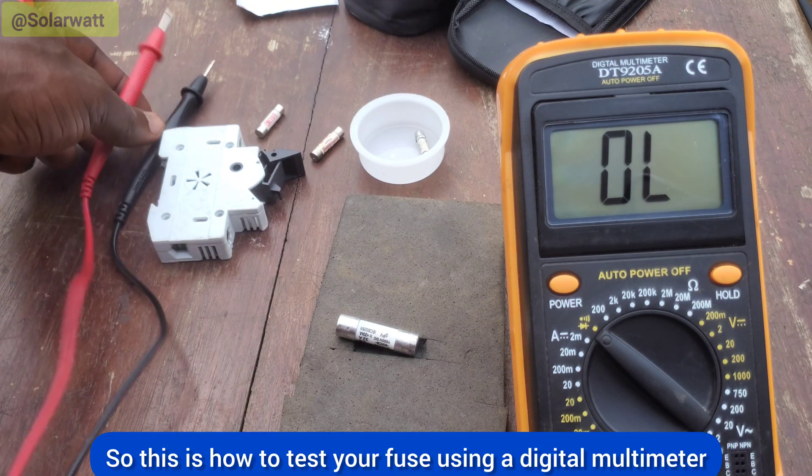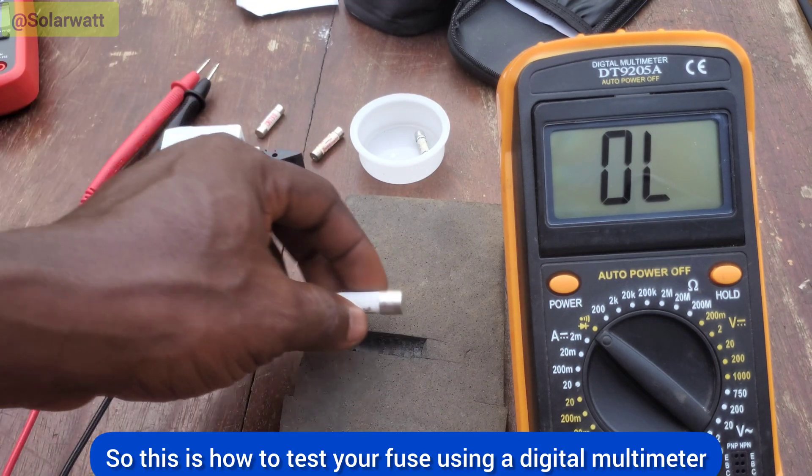This is how to test your fuse using a digital multimeter. Thank you.